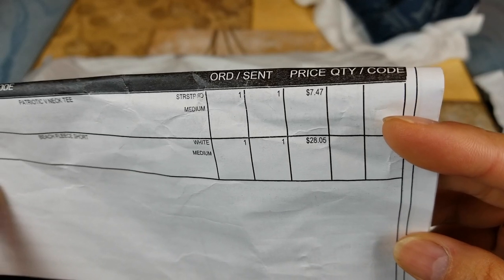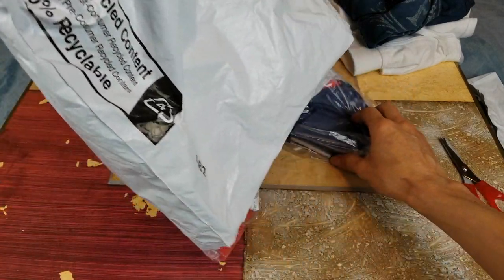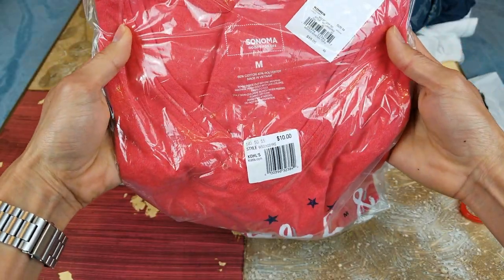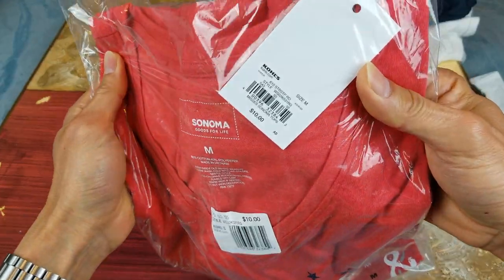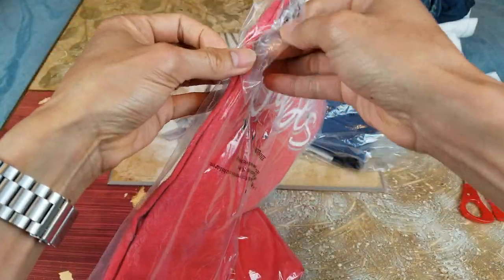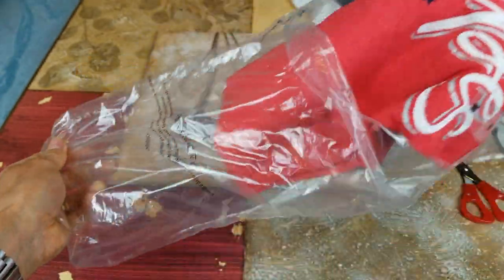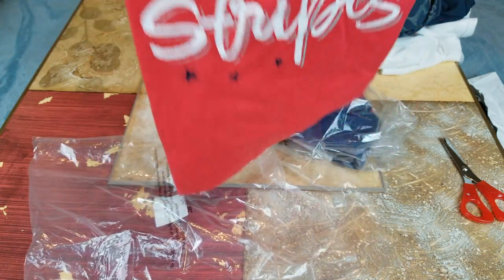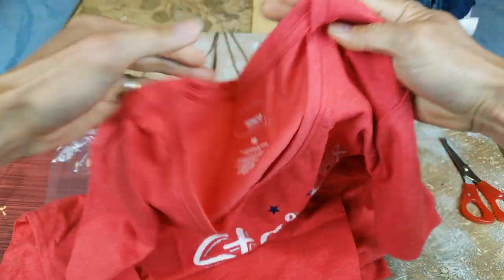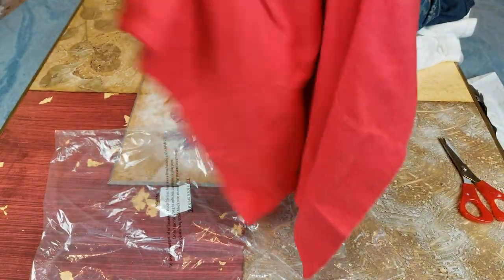I'm not sure if that's the sale price or not, so let's go ahead and open this up. This one is by Sonoma again — retail is ten dollars. Stars and stripes, and this one's the v-neck. Nothing on the back.